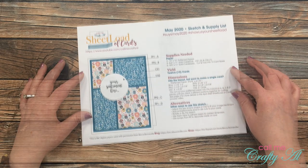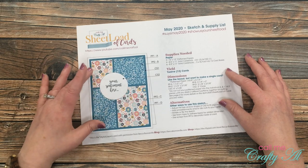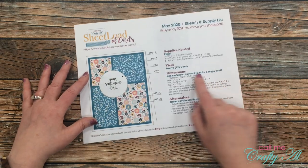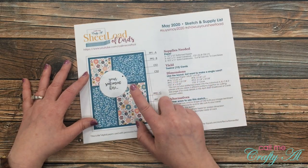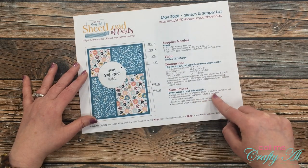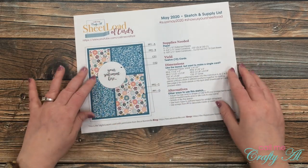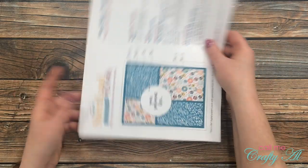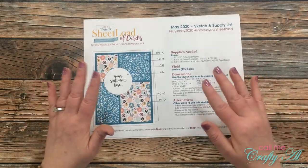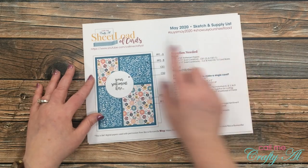As always, if you're not interested in making a whole bunch of cards and you just want to make one, I do give the dimensions for just a single card. And then also some alternatives here at the bottom — you could add embellishments, you could use a different shape for your sentiment, you can turn your cards if you wanted to. The possibilities are endless.